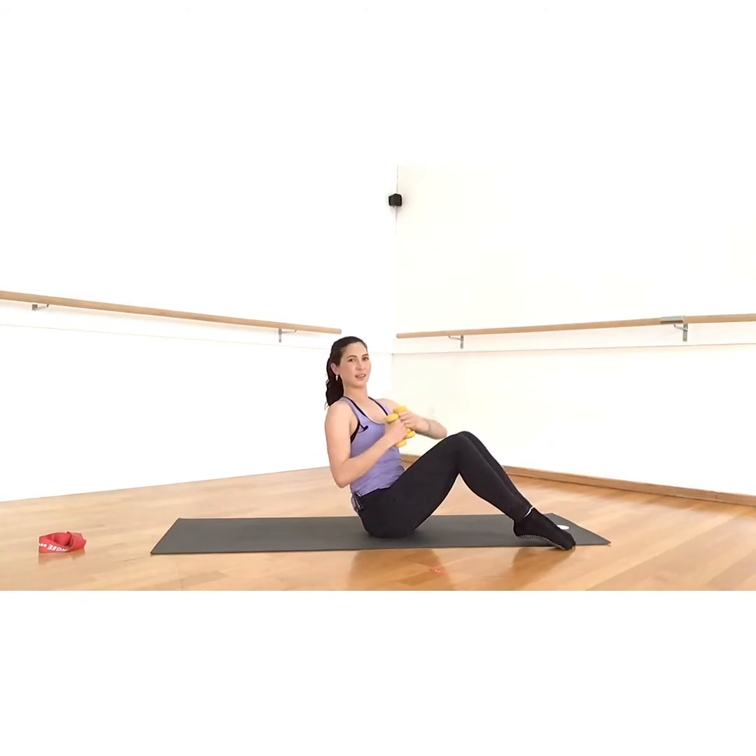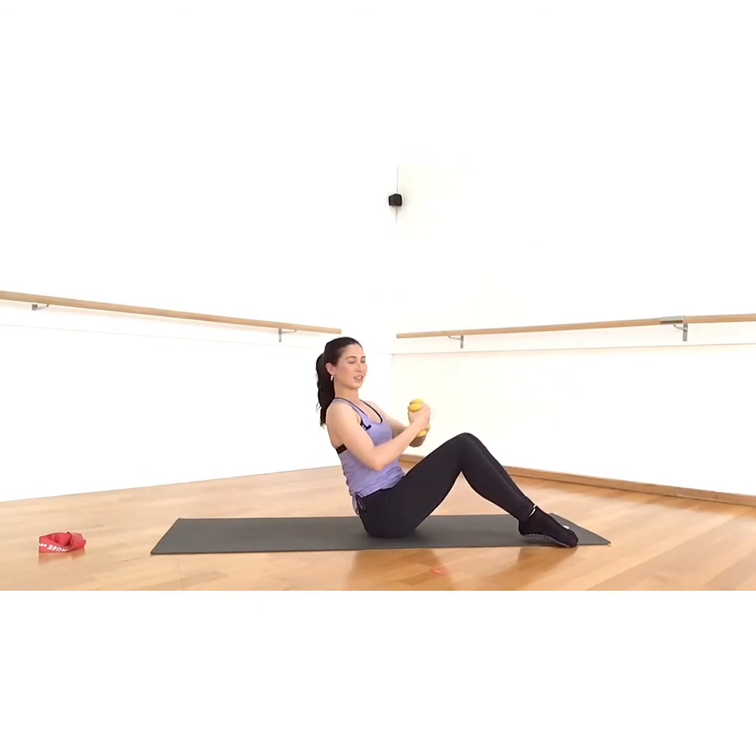Center, left, center — twist, twist, twist. Rotate from the ribs, rotate from the ribs. Think about growing tall from the front of your spine, behind the waistband, up through your sternum, your breastbone.